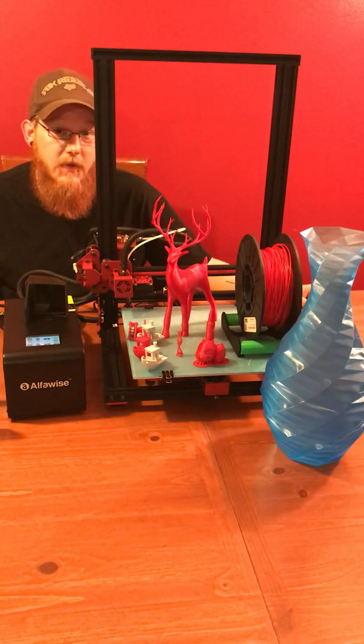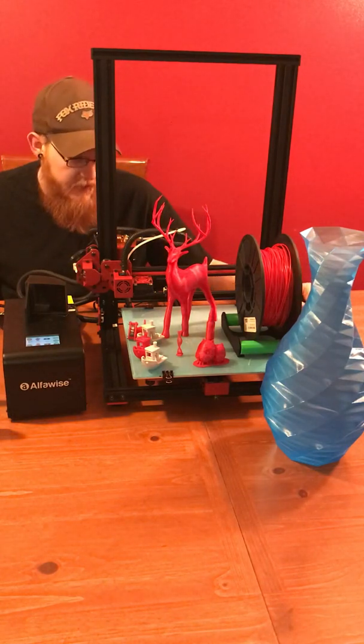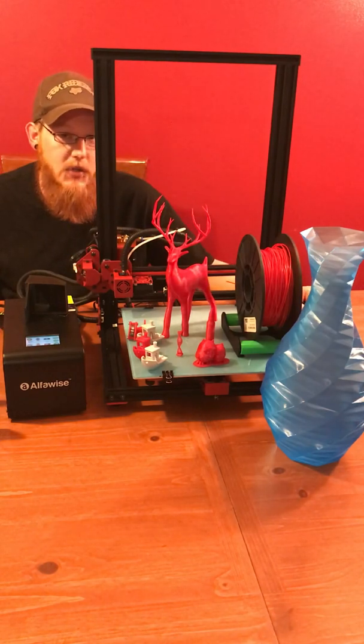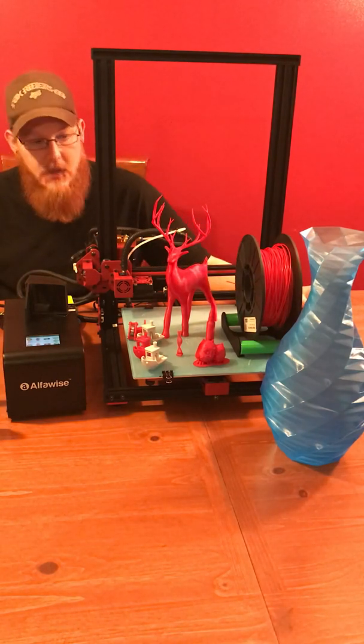Being that it was from Gearbest, I thought it was fitting that Gearbest reached out to me. What you see in front of you is the Gearbest Alphawise U20. This is made by Gearbest, actually, and this is the second printer from Gearbest.